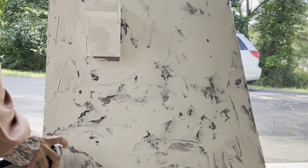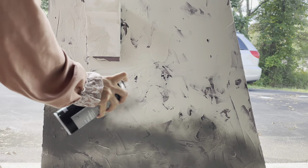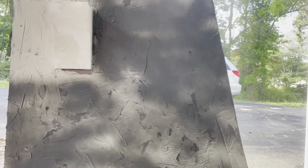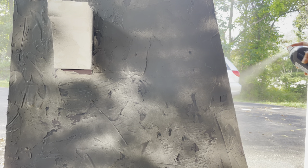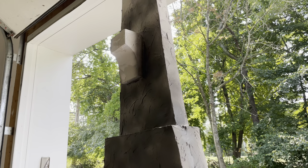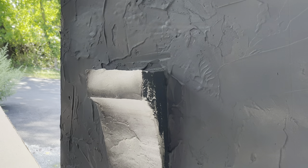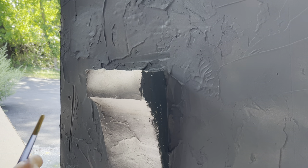Spray painted the gate with dark gray color after the joint compound dried. Then mixed black and gray acrylic paint to paint all the details.